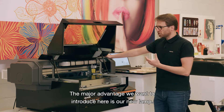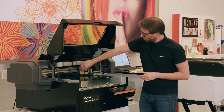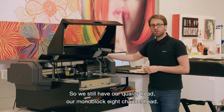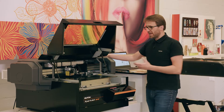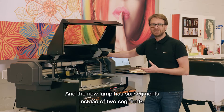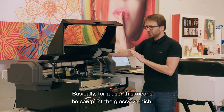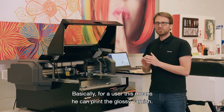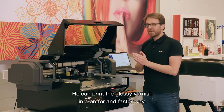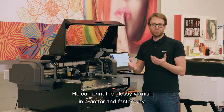The major advantage we want to introduce here is our new lamp. We still have our quality head, our monoblock 8-channel head, and the new lamp has 6 segments instead of 2 segments. For a user, this means he can print the glossy varnish — we had big demand for glossy varnish — in a better and at the same time also faster way.